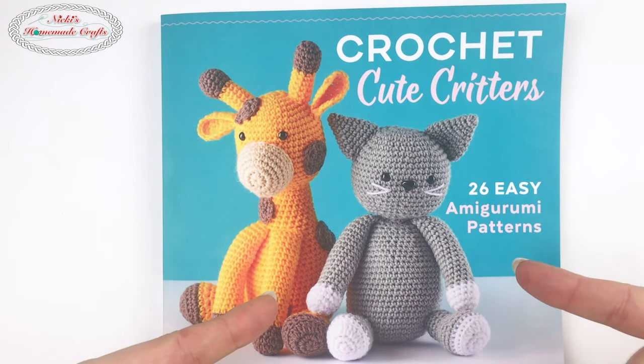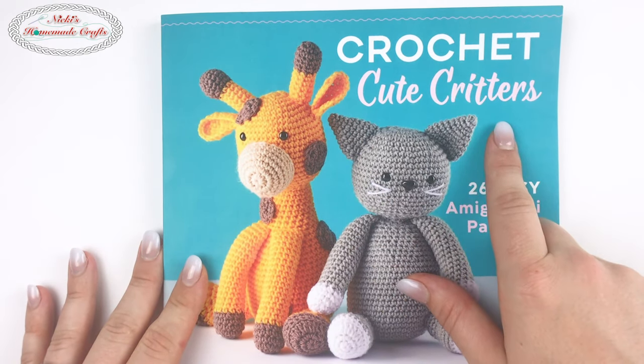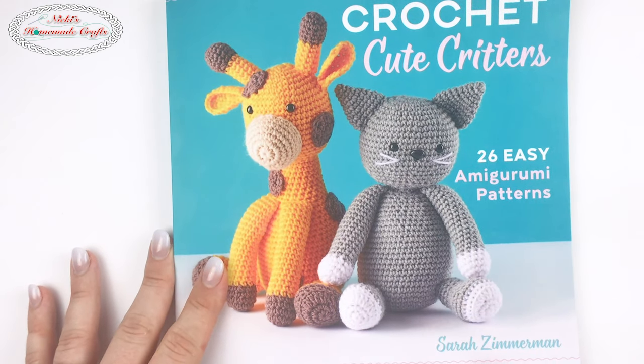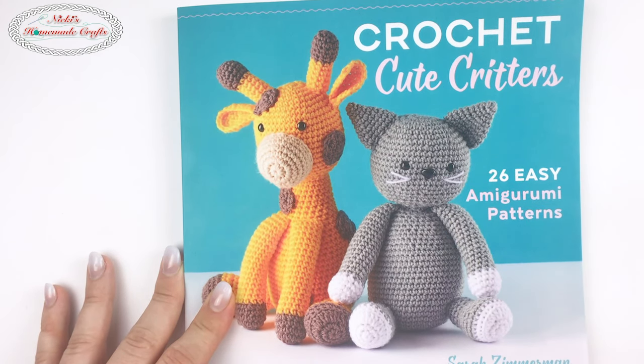Check out what I got in the mail — it's an incredible new book called 'Crochet Cute Critters.' It has 26 easy amigurumi patterns, all by Sarah Zimmerman of Repeat Crafter Me.